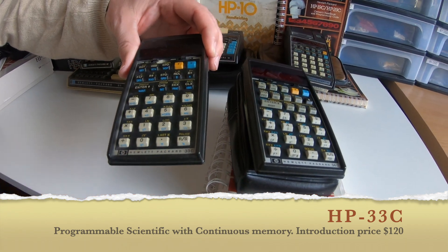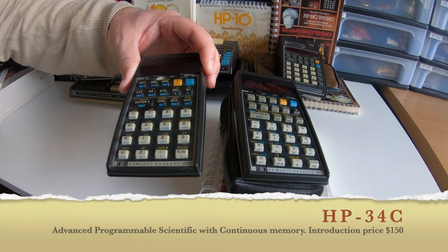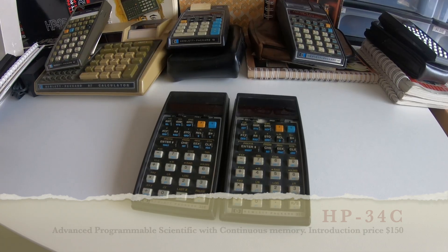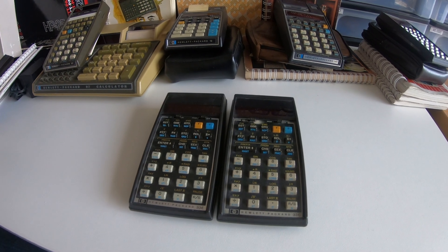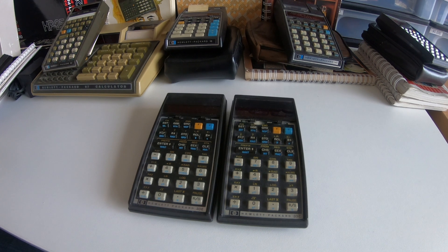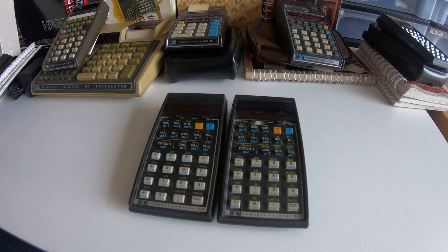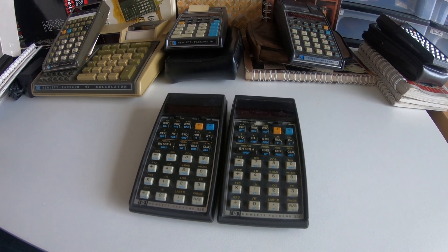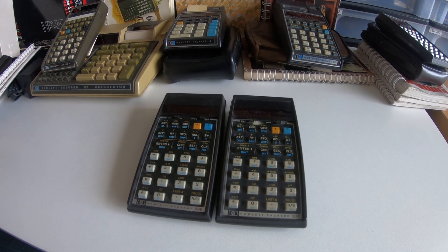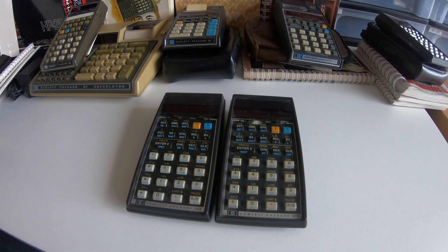These were exactly the same calculators and the C stood for continuous memory — that was the only difference. Here the 33E and the 33C side by side. The only difference was continuous memory, which meant that if you change your battery, the program that you put in is kept in the 33C, while it was not the case in the 33E.